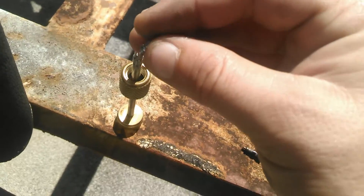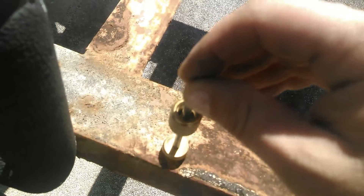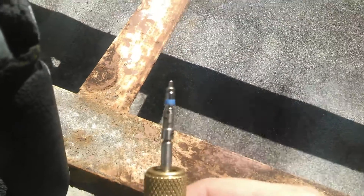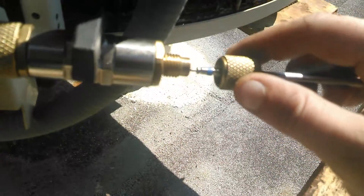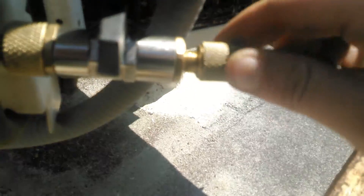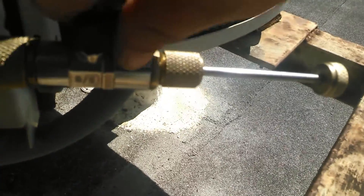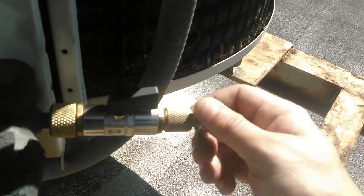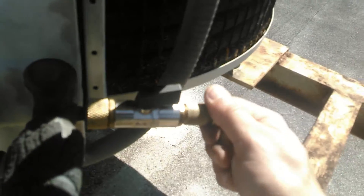I'll try to put the Schrader valve back over there. There we go. Put the new Schrader valve on there. Take the cap and put it back up like that. Screwed it back down tight, so now the refrigerant gets out. Open the valve — that'll allow this to go forward. Then start screwing it. There you go, nice and tight.